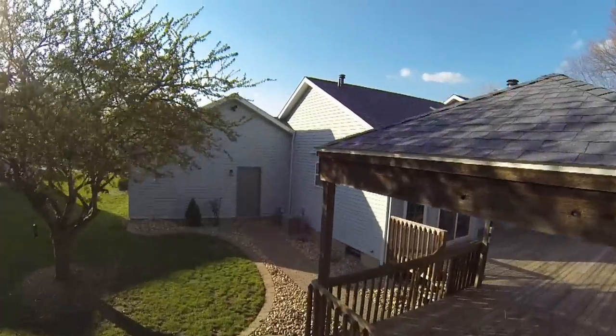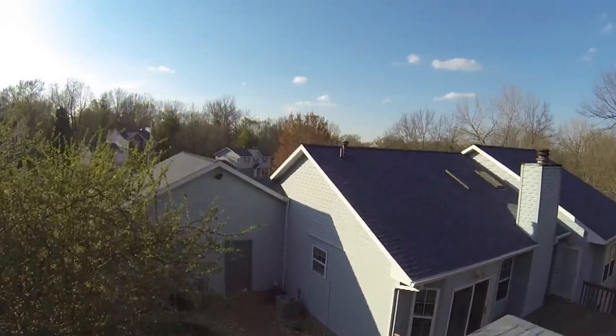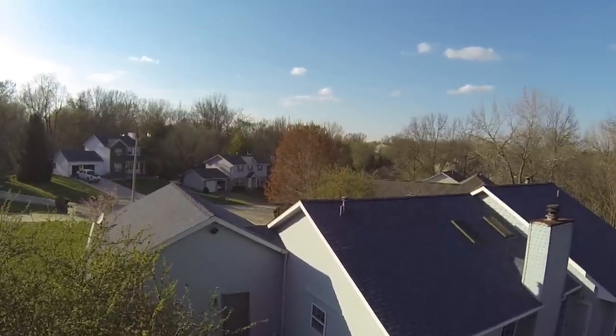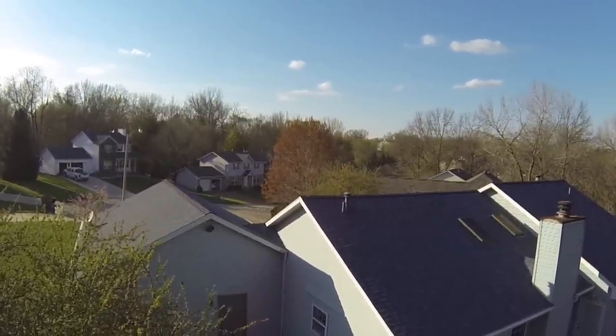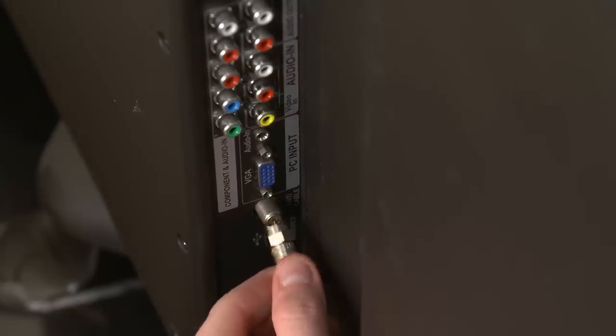Before installing the antenna outdoors, it is important to test the antenna in a location that offers the clearest possible view in the direction of the broadcast towers, avoiding placement around tall trees and buildings. Connect one end of the coaxial cable to your antenna and the other end to your television.